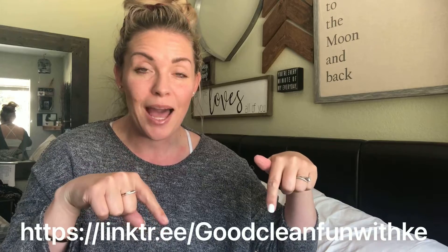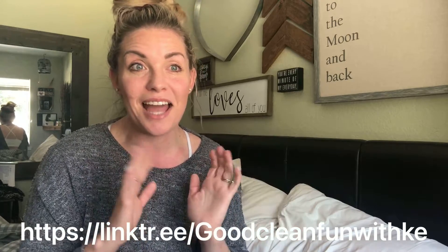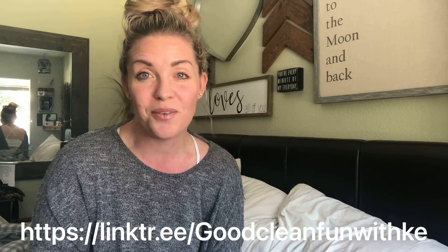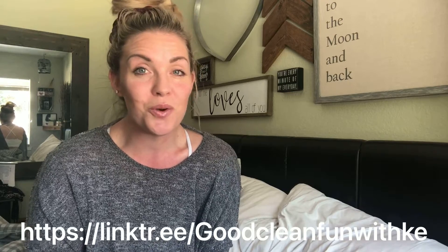Saturdays are going to be resting catch-up days, and the giveaways are in my VIP group. This is a challenge happening April of 2021 — so if you're watching this after, I apologize, the giveaways are done. But if you are watching in real time, please join me in my VIP group for the giveaways on Saturdays. I look forward to showing you how I Norwex my home — I no longer clean my home, I Norwex it.